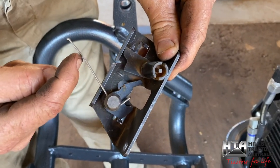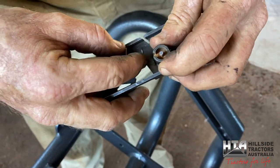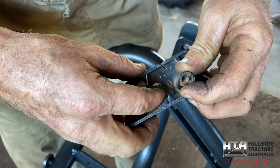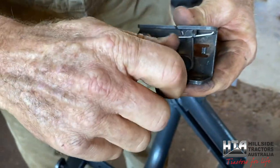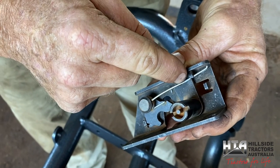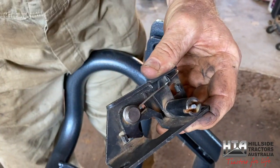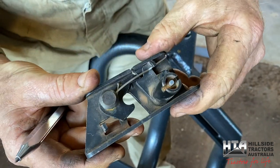Now you can see the slight bend in that spring, it's a bit shorter, and you can see the cut I've made through here to give me access. When I push that up, instead of striking there it comes up further and strikes there — it's got a lot more leverage, a lot more power. So it just works a lot better, and I can actually push that up now and it locks in.